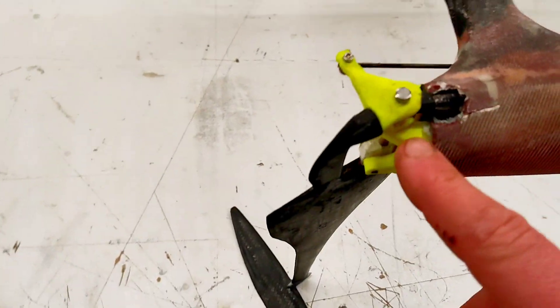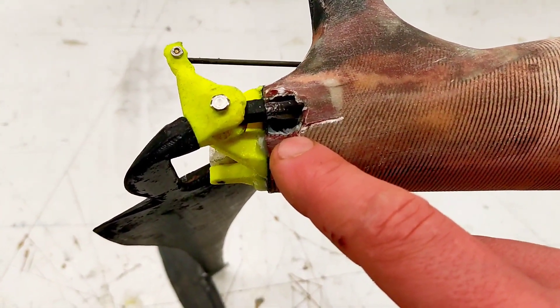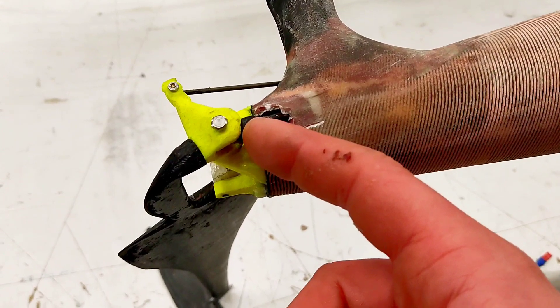Here you can see the new rudder system. This is chopped up yet. I need to build a new cover and I am not sure how I do this to seal this up.